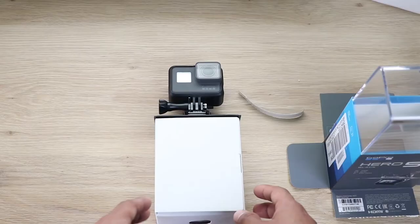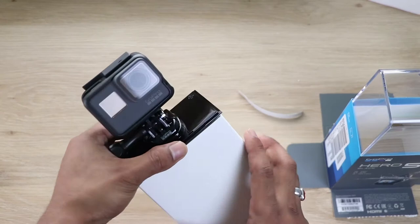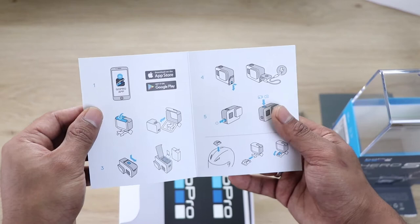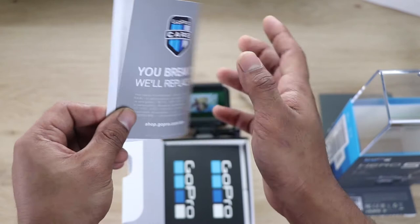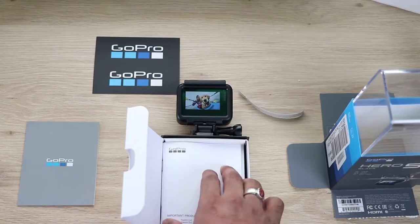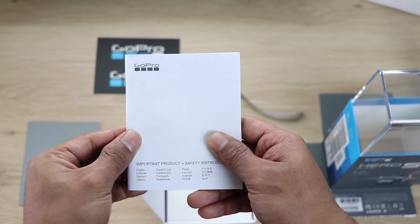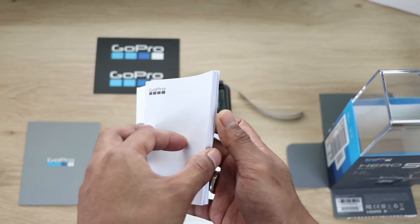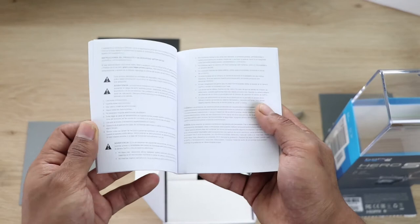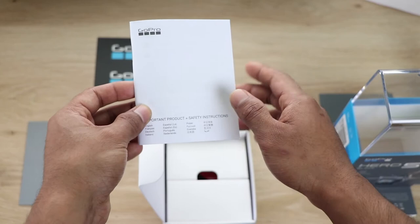Let's check what's inside the box besides the GoPro itself. There's a user manual — never lose this, never throw this away. If there's a problem, the user manual has every solution and explains how to handle and operate every feature. There's also a sticker and what I think is a warranty claim card.